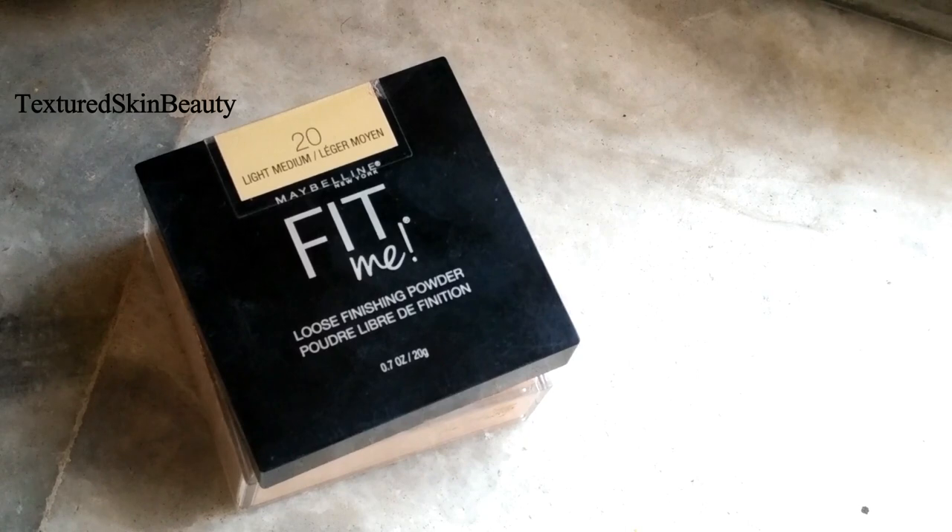Now I am taking the Maybelline Fit Me loose finishing powder and applying it just under my eyes to set the concealer.